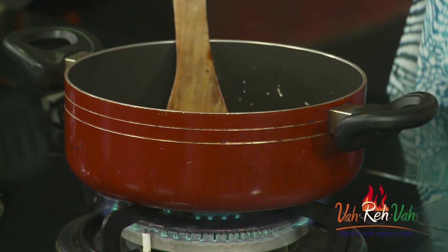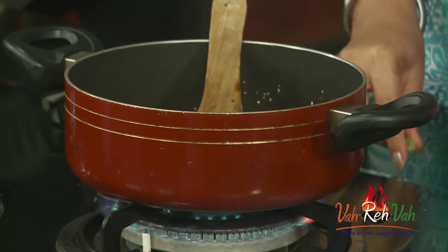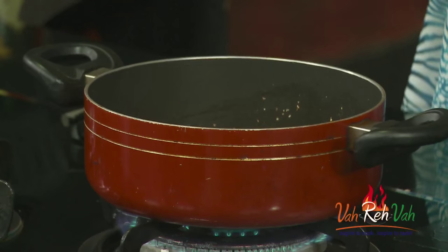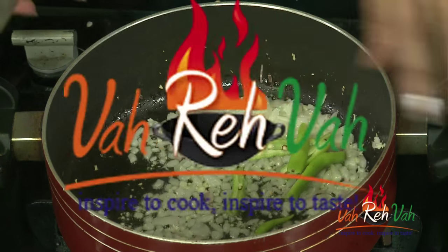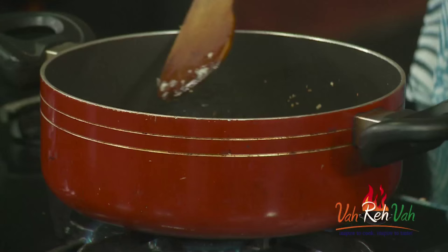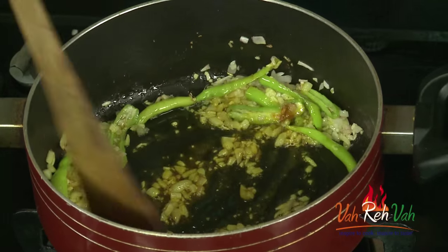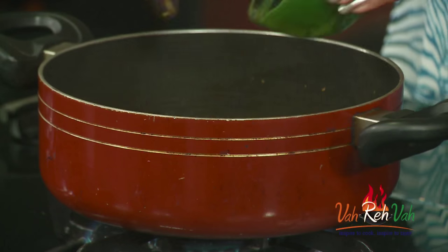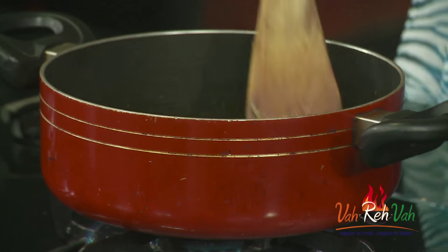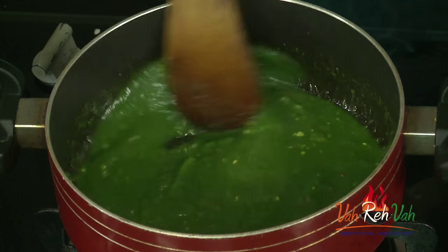Add very little salt, not too much, because we are going to add spinach. Also add the green chillies — we are going to slightly slit them and add. If you want you can grind the green chillies along with the spinach. As per your spiciness you can add the green chillies. Now add very little turmeric and cook for another 1 minute, then add the spinach puree and some water based on how much thickness you want.